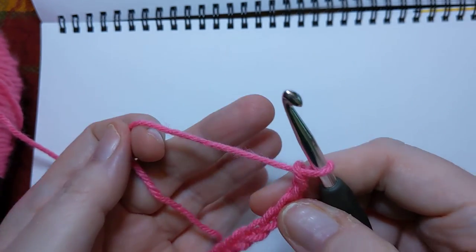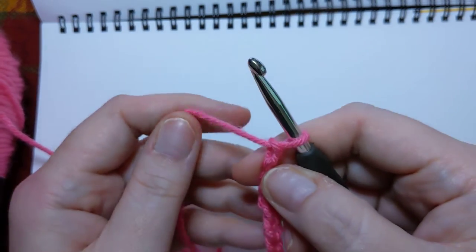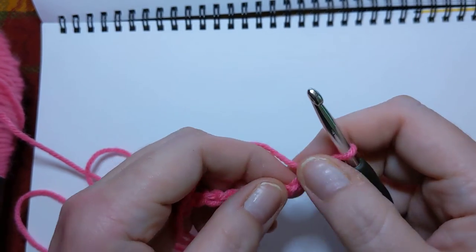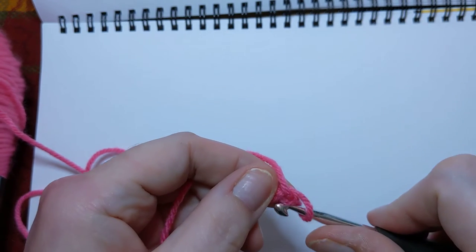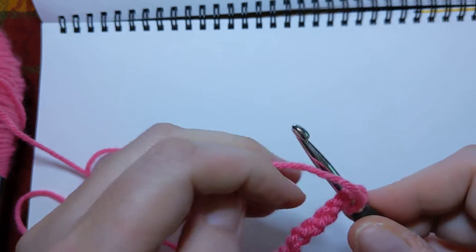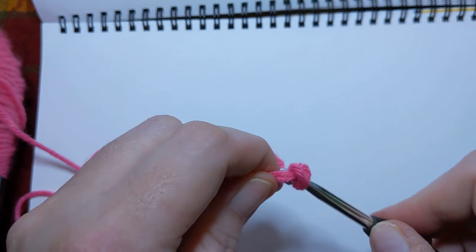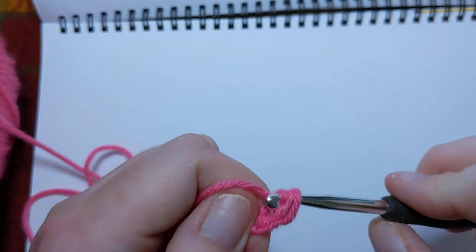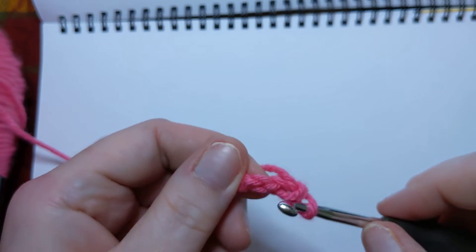Now on the single crochets, I'm going to go ahead and run through a row of that just so you can compare and contrast the difference with what we're going to do today. For the single crochet, we're going to go into that first back bump — just stick it right in that hole. Yarn over, and this first one is always a little more awkward than even the rest of them. Pull through.